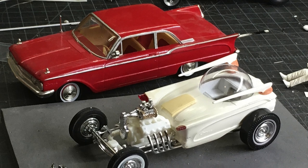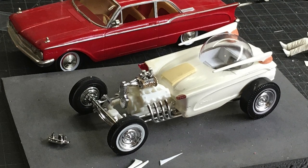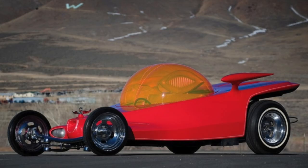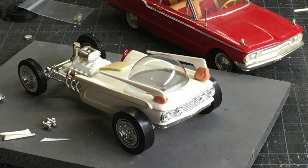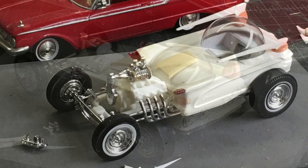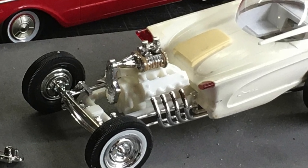Once I concluded this could work, it was time to start adding details. I thought the bubble top needed something to flank it, sort of like Ed Roth's Road Agent. I had these 60s-era custom bits laying around and they looked pretty neat. I also pulled a supercharger from an AMT-57 Chevy, because I think all models should have some form of forced induction.